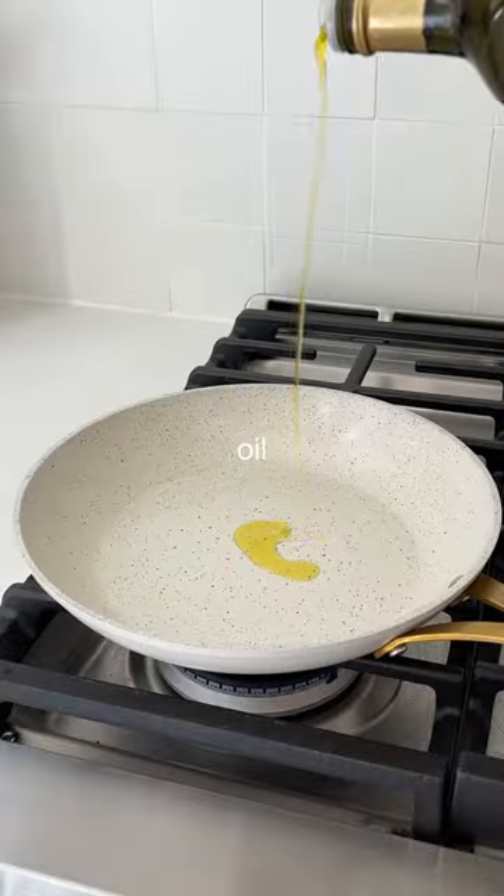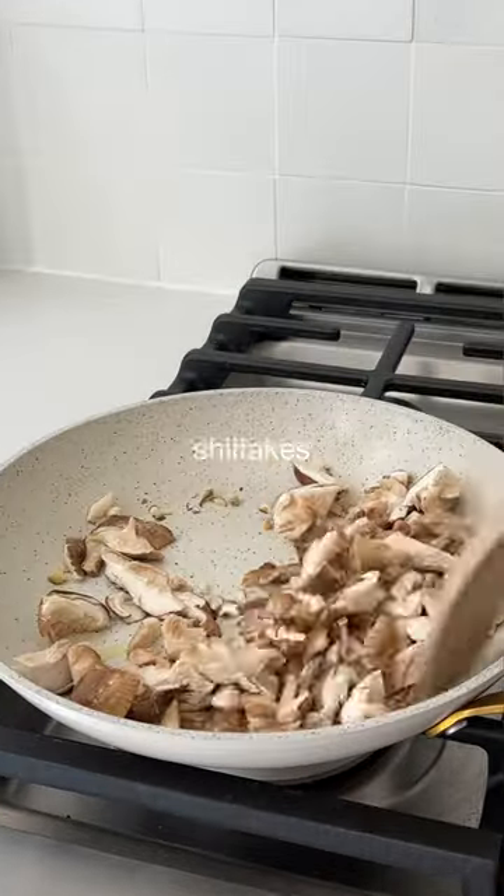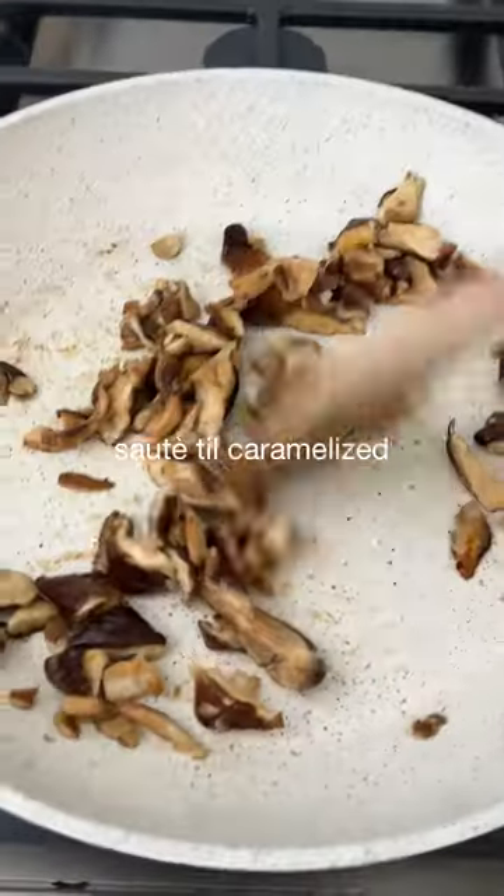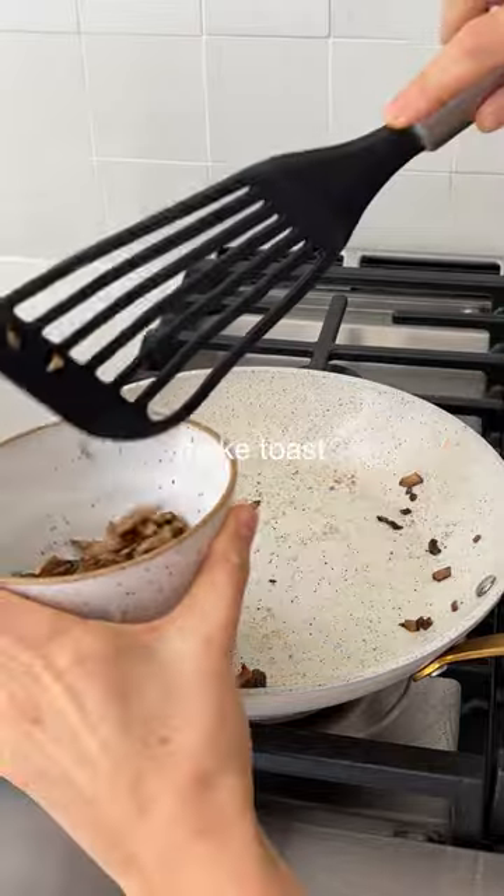Start by chopping some shiitake mushrooms and heat a skillet over medium heat. Add oil, your mushrooms, and sauté. Season with coconut aminos and sauté until caramel. Remove half of the mushrooms from the pan and set aside.